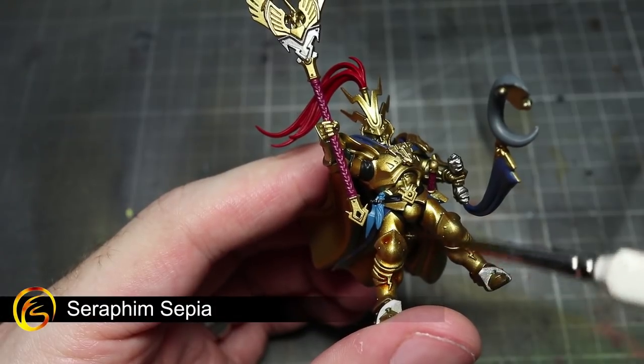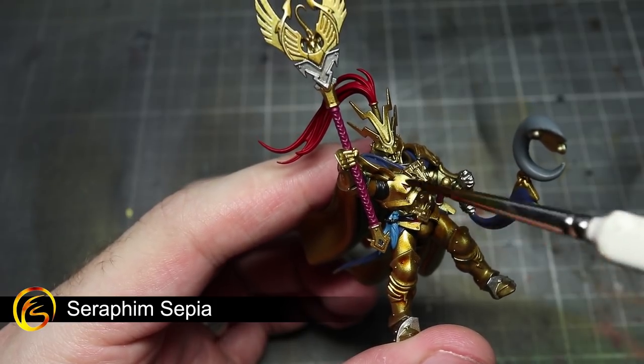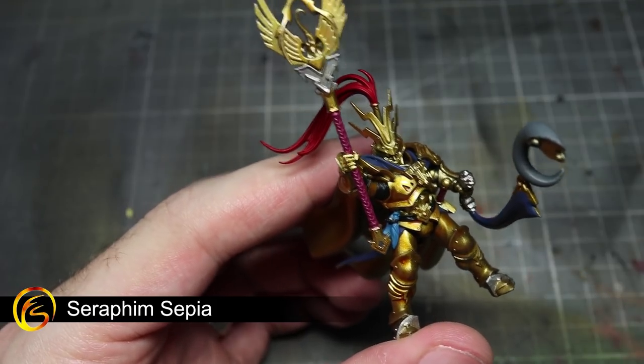With our base coats completed, we can begin applying our washes. The first of these will be a wash of Seraphim Sepia over the entirety of the armour. This and the subsequent washes will create shading in the recesses, which will help to improve the level of detail.